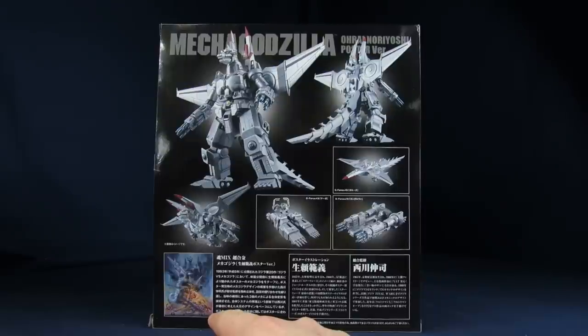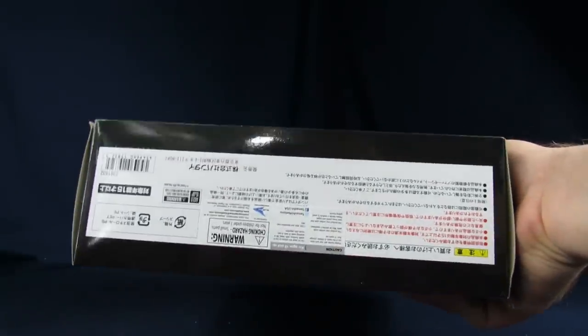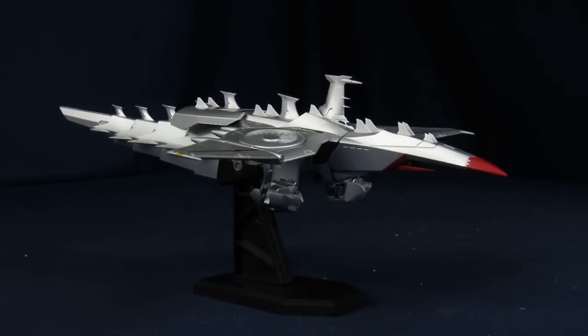But Mechagodzilla doesn't turn into him. I'm so confused. Oh yeah, he does. Well, this version. Like, this is technically like a prototype. And some stuff I can't understand — some legal mobile jumbo in the bottom. So let's get him open up out of his cardboard prison. Just as a heads up, if you hear snoring, it's my pogo.